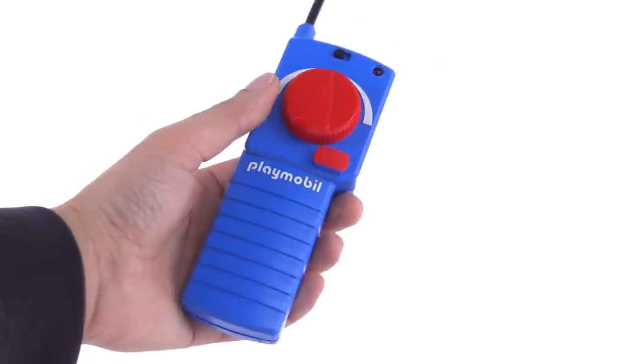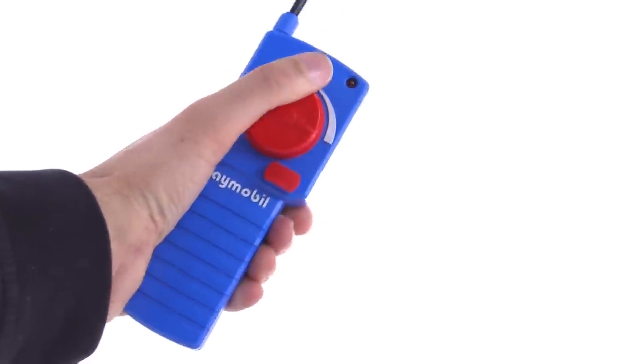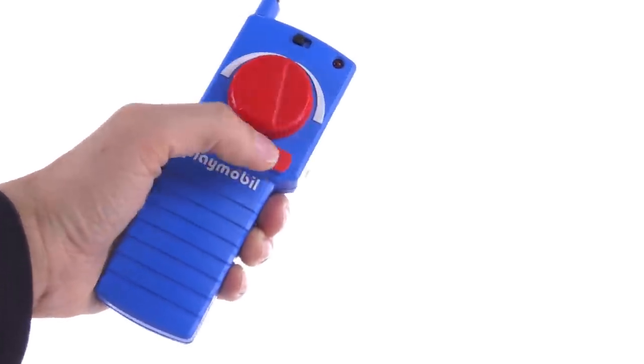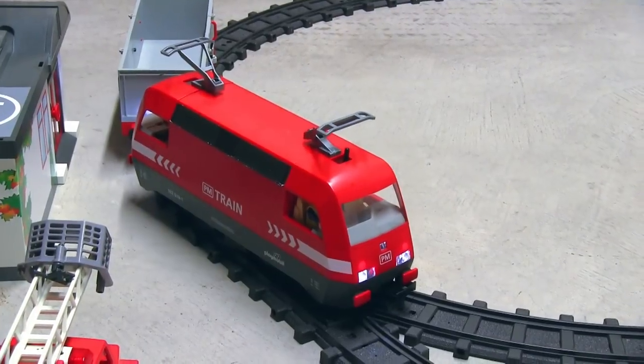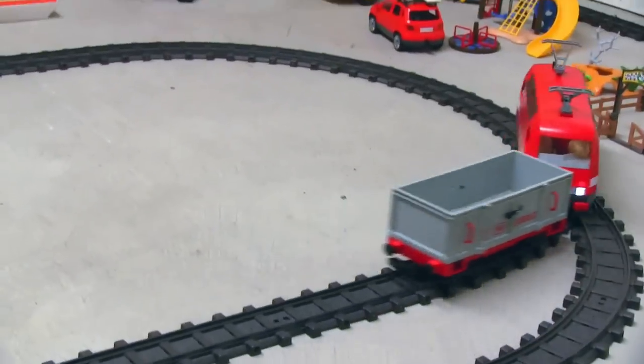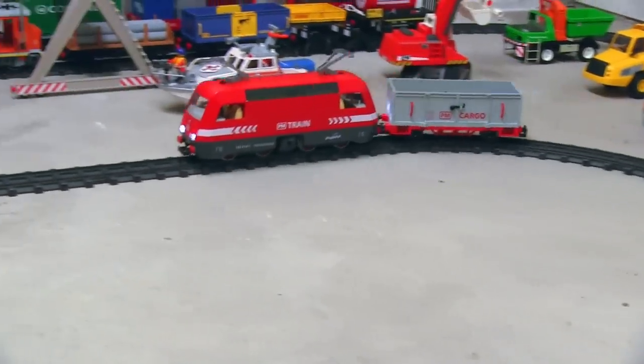Again, 27 MHz AM RC control on this one, so this is your controller — forward and reverse — and this one came with the red crystal set. The set came with a good amount of track, enough for not only a full loop, but also a full spur that's connected to the main line at both ends.